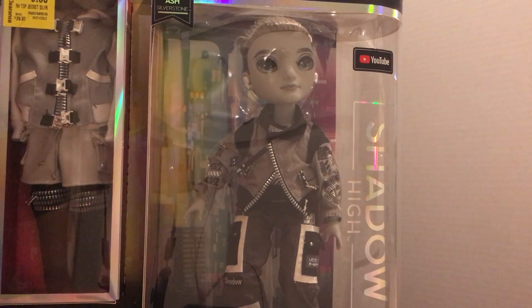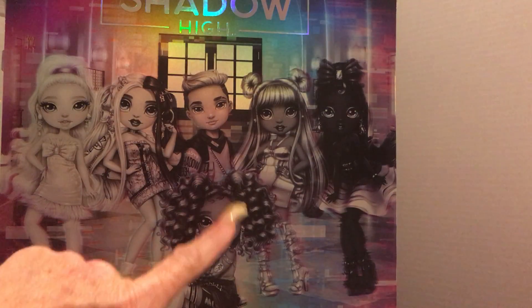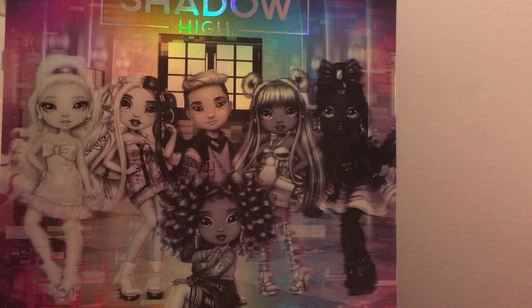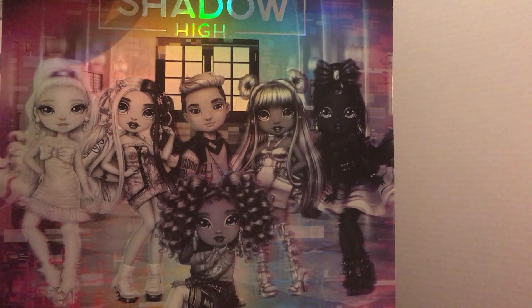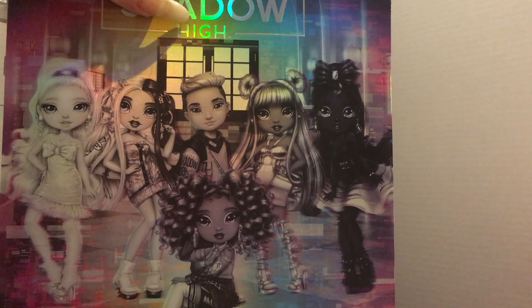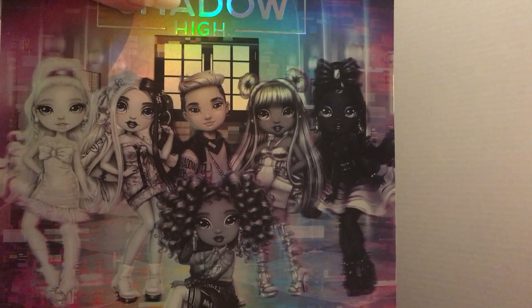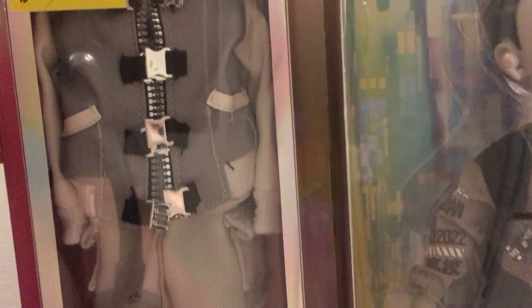I can still keep it in the box and it looks halfway decent. On the back of the box is the rest of the Shadow High collection of dolls, and I think the only one I'm missing at this point is this one — I don't know what her name is since they don't have the names on here. This is a really cool collection. I like to call them the Shades of Grey because it includes the silver portion of the dolls. There's one here dressed all in silver — really neat. I love this collection.